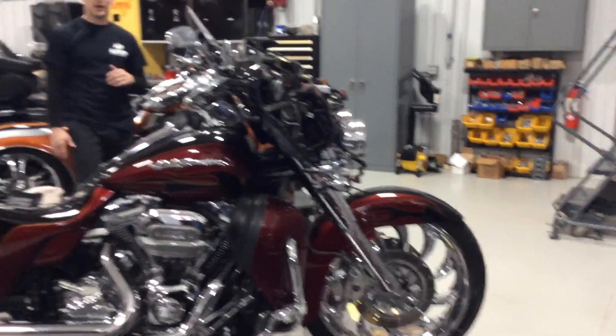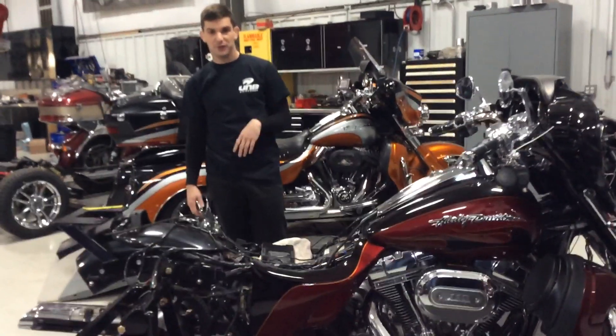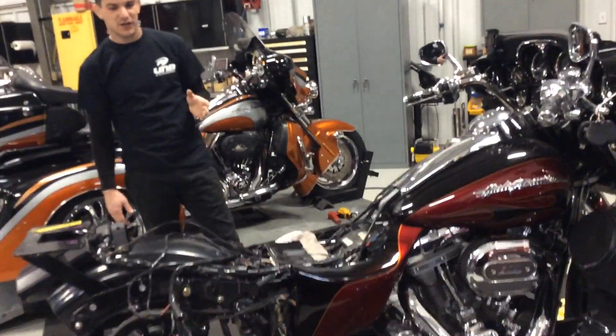Another important option is the reverse system. This is a demo bike we're putting together for sale. We put the Baker reverse in this one — it goes right into the transmission, super smooth and easy to use. It's definitely a great option.